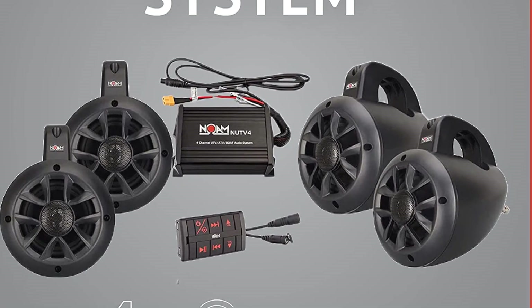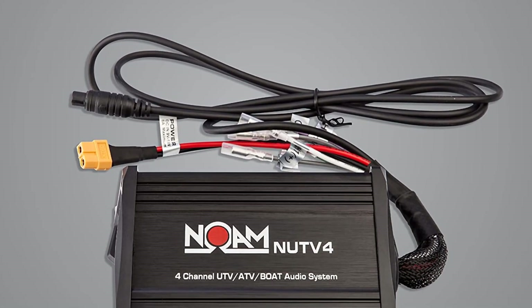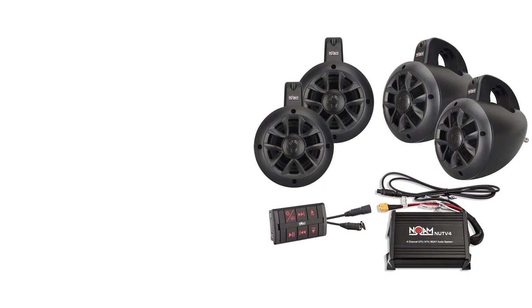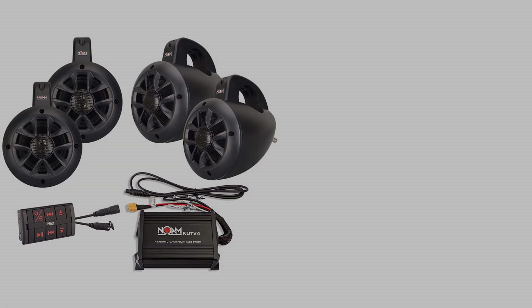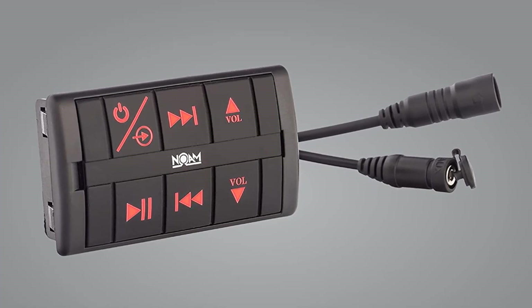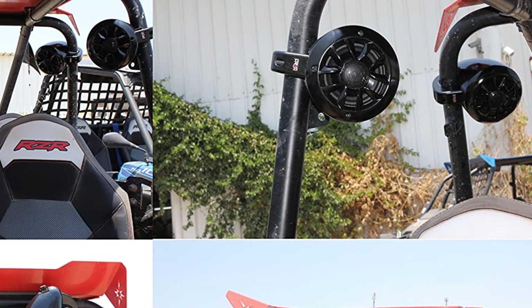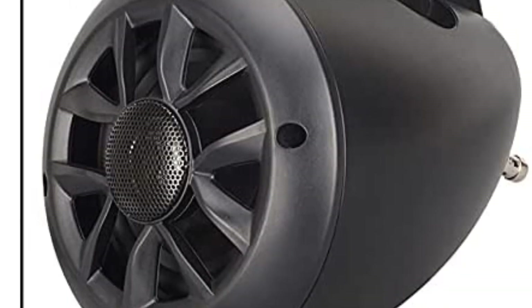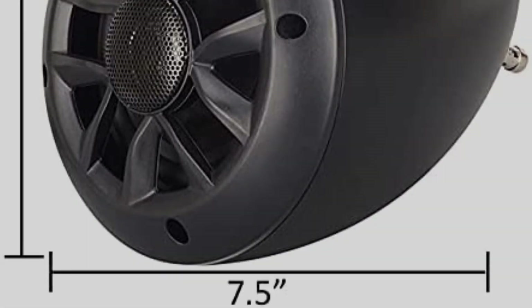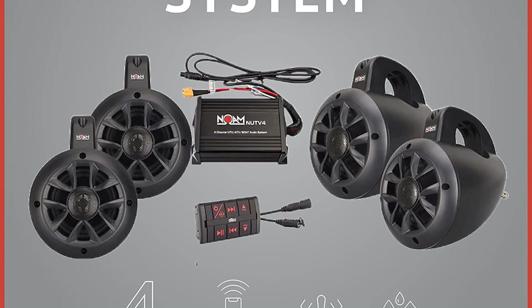The Gnome Nut 4 comes as a set of four 2-way 4-inch marine speakers powered by a 4-channel amplifier with an advanced Bluetooth remote. The package includes an amplifier, Bluetooth controller, wires, mounting accessories, and power wire — all the hardware you need to get started. The head unit, amplifier, and speakers are finely tuned together for harmonized sound quality. These speakers support Bluetooth streaming from your mobile device and include an auxiliary input with a protective cap for non-wireless sources. They feature a 4-inch high-quality poly-injection cone, butyl rubber surround, and a neodymium dome tweeter with 4-ohm impedance and 100 watts of power. The speakers fit any round ATV cage bar from 1.5-inch to 2-inch in diameter.